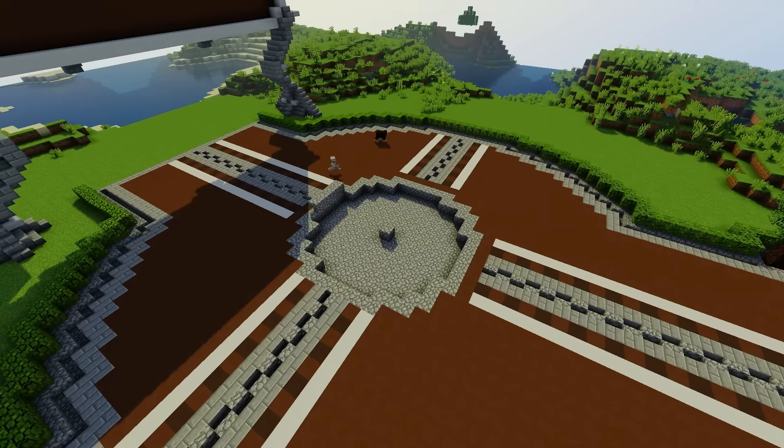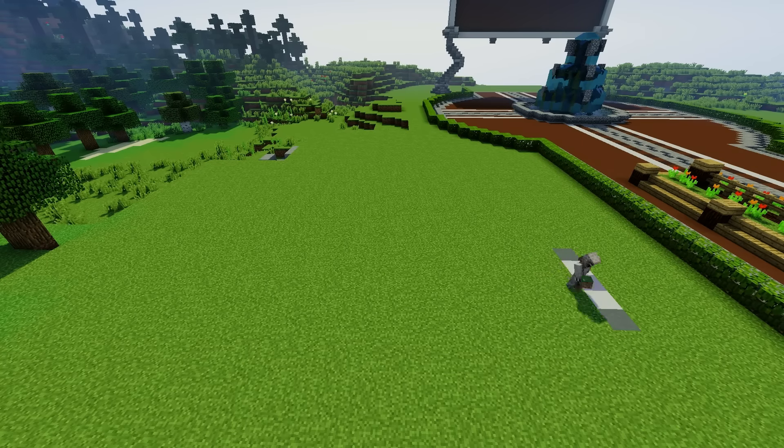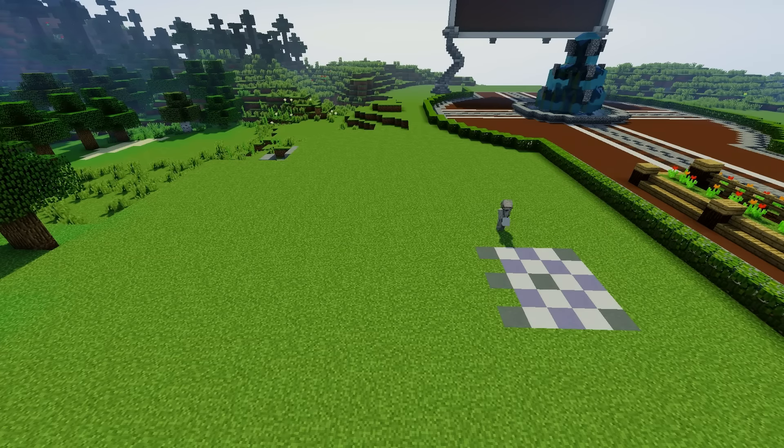With the fountain done, it's time to work on the bathrooms, and for some reason I started with the floor. I don't know why I did this. I think it's because I wanted to get a pattern laid out, but I never start building with a floor. Usually I get walls up to see how big I want the building, but no, I started with the floor.